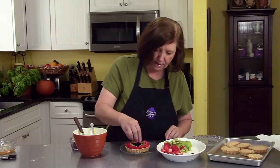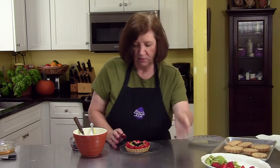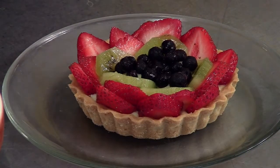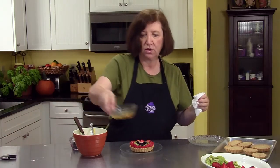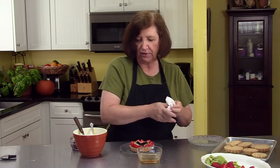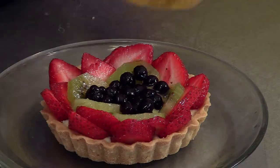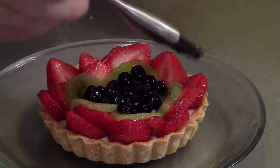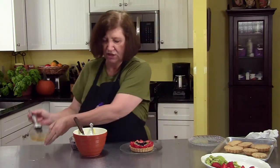This looks really good the way it is, but we want to make it even prettier. So what I did is I melted some apple jelly — you can use apricot too, but apple has very little flavor and it's clear, and that's what you want. I use a brush and I brush it on top of all the fruit. This serves two purposes: it keeps the fruit from getting dried out looking, and it makes it nice and shiny. Look at that tart — that would be perfect to serve to anybody.